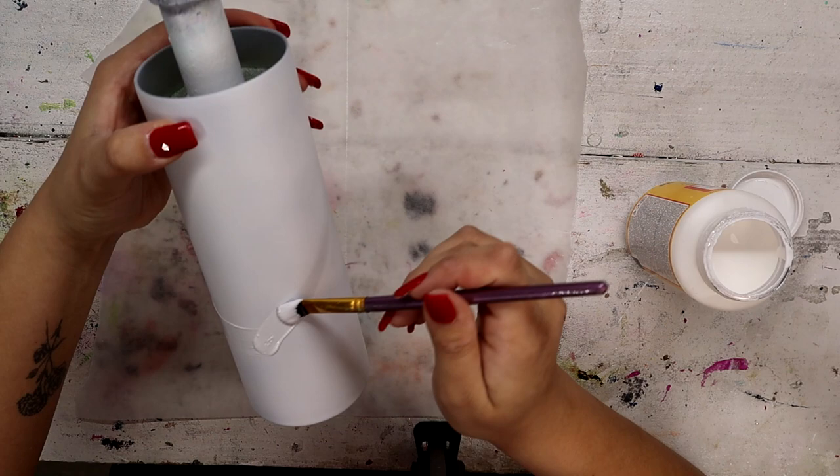This is Into the Deep. This one is Free Fall, and this one is Blueberry. These are all really beautiful blues from the Glitter Grind, and I'm going to start with the lightest one at the bottom, this one in the middle, and then this one at the top.